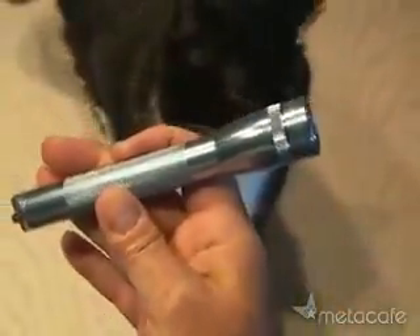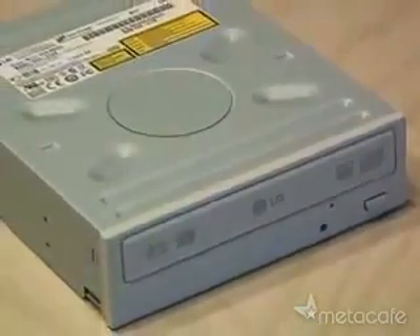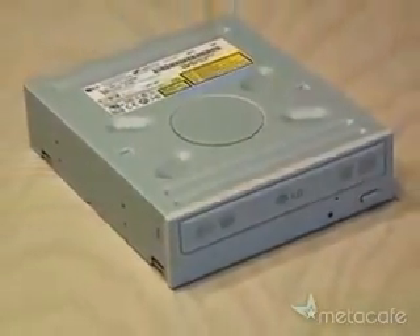Let's turn a regular mini mag flashlight into a cool burning laser pointer. Here's how you do it. First you'll need a 16x DVD burner. I'm using an LG that I had as a spare.